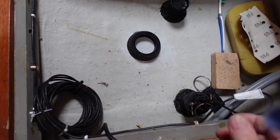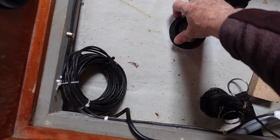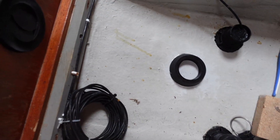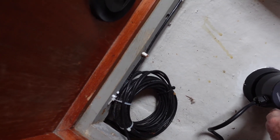The mounting ring has been here all night now, and the epoxy's gone off hard. It seems very firm there, no bother at all, and ready to screw the transducer in.